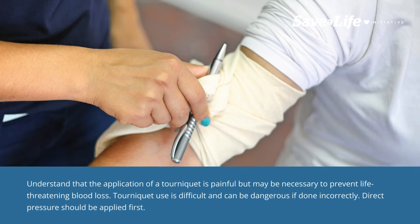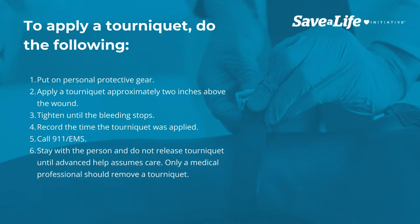Understand that the application of a tourniquet is painful but may be necessary to prevent life-threatening blood loss. Tourniquet use is difficult and can be dangerous if done incorrectly. Direct pressure should be applied first. To apply a tourniquet, do the following.